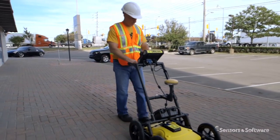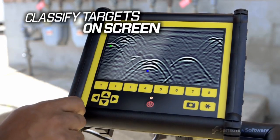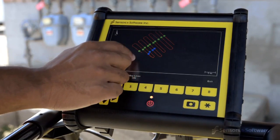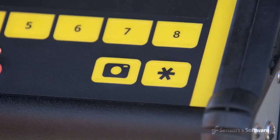The LMX200 allows you to locate utilities and assign color classifications directly on the touchscreen in real-time as they are located. These targets are immediately visible in plan views and are included in output reports.